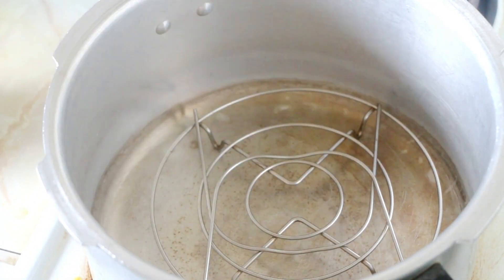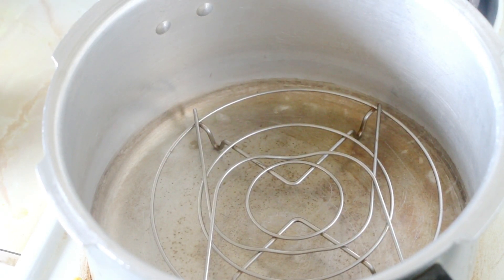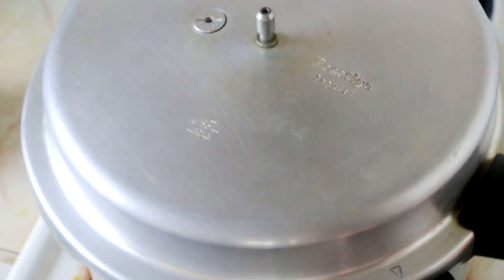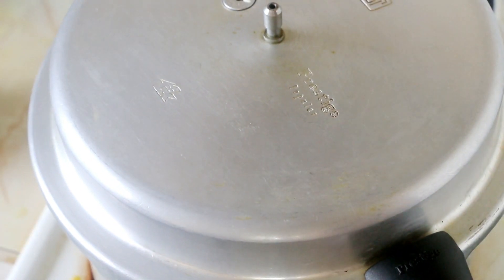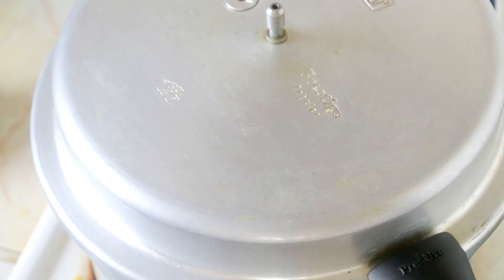Let us start by preheating our cooker, for which I'm placing a cooker and a trivet inside on high flame. You can also switch on your oven at 180 degrees Celsius if you would like to bake this in an oven. Instead of a cooker, a kadai can also be used — use whatever you have handy, this is so easy.